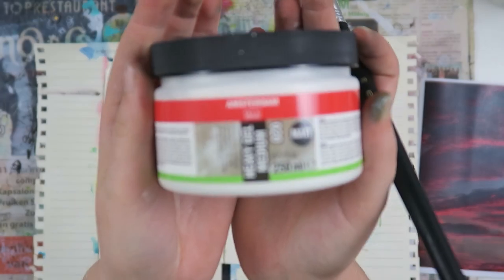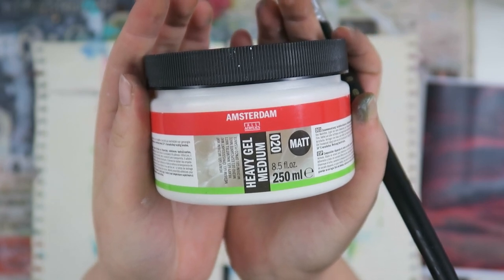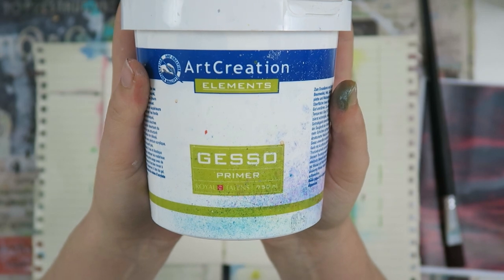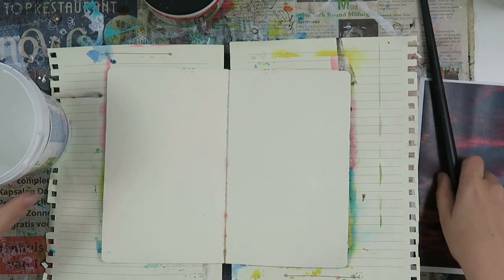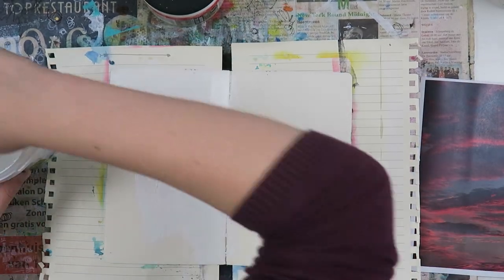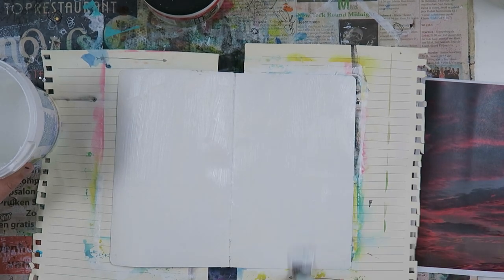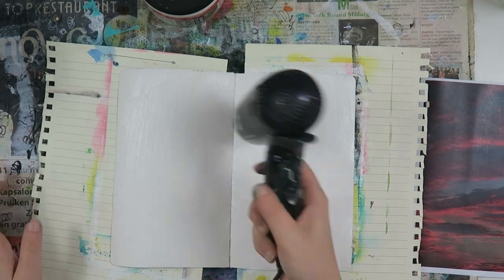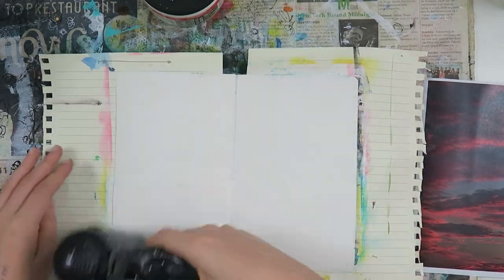Hello my creators! Today I have a different video than usual because I'm trying something new. First I'm going to prep my page with gesso. I want to let you know that I'm recording this voiceover next to my husband, so if you hear any keypads or gaming noises, that is him. It's quite late and I want to get this video up for you guys for tomorrow.